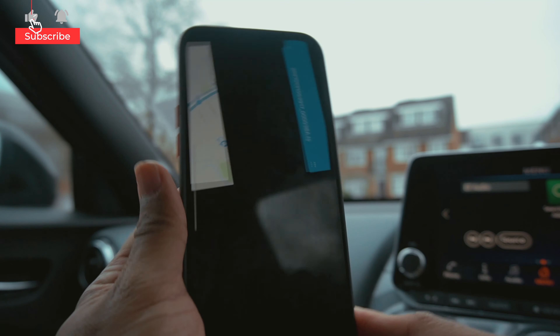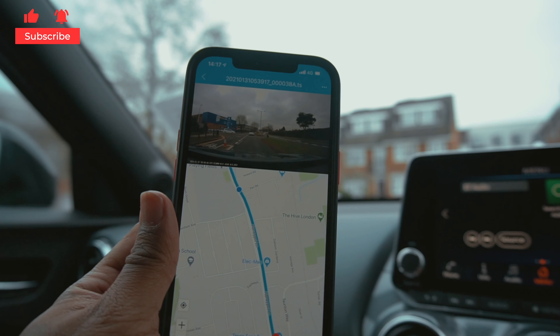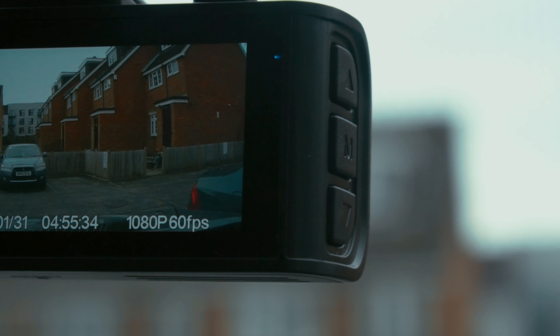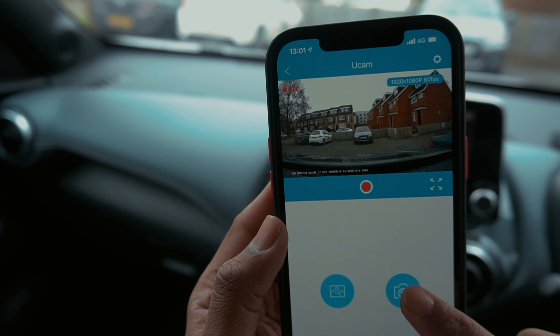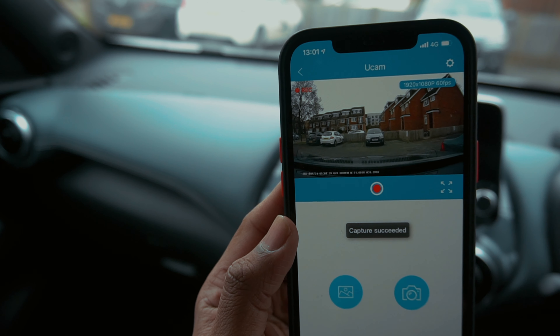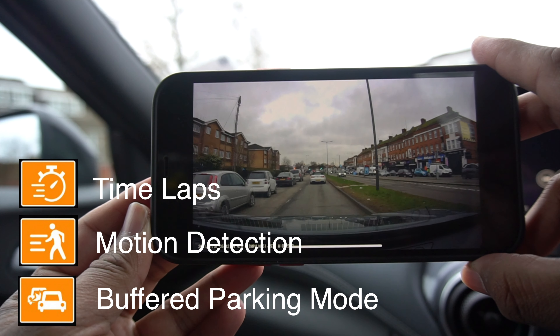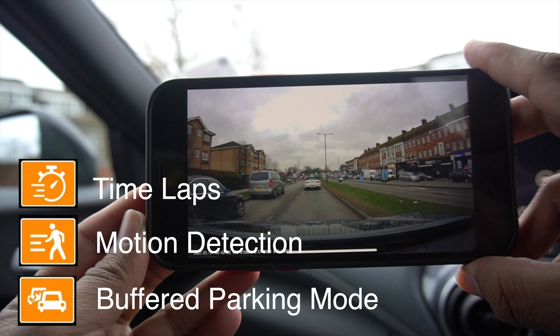Furthermore, you can see the GPS route on Google Maps when you play the video in the app. You can use this dashcam for 24-hour parking monitoring. However, it requires a hardware kit which you can purchase separately. It has three parking modes, including motion detection, time-lapse, and buffered parking mode.